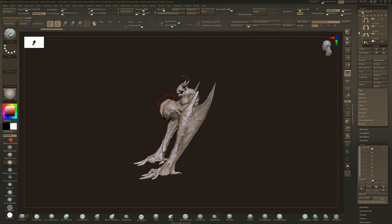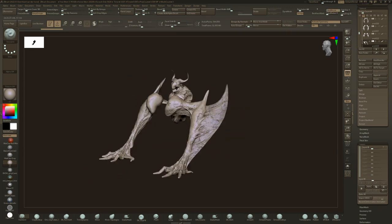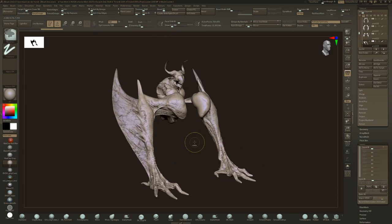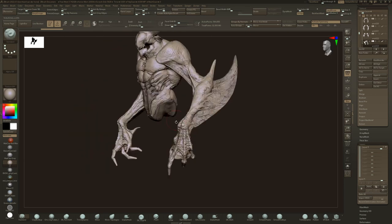It's default position is actually like this — so if you have one of those torsos that's hunched forward, this could be resting on the ground with the head over there. Or yeah, for biped position.